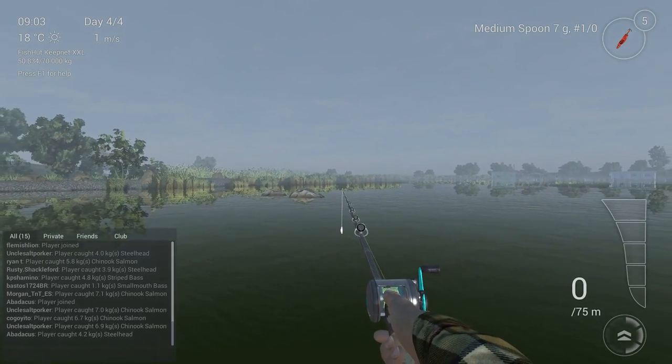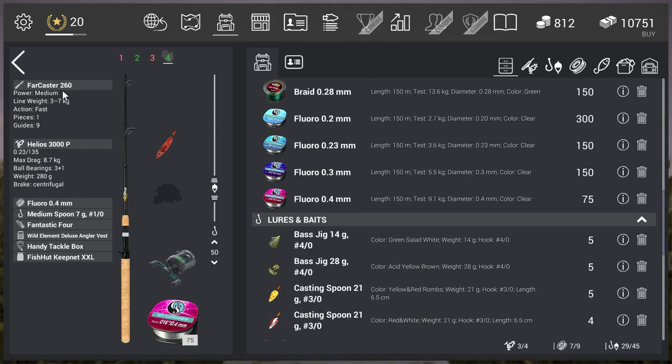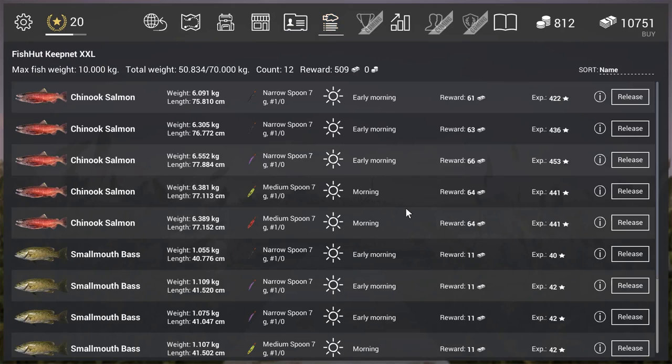Right away to my lure setup. I'm using the Forecaster 260 rod and the Helios 3000P reel - P stands for power and S stands for speed. I think it's a gold one but it can handle around 8 kilograms, which is more than enough. I'm using the fluoro 0.4 line, which can drag 9.1 kilograms. I like fluoro because it's not as visible as braid line.